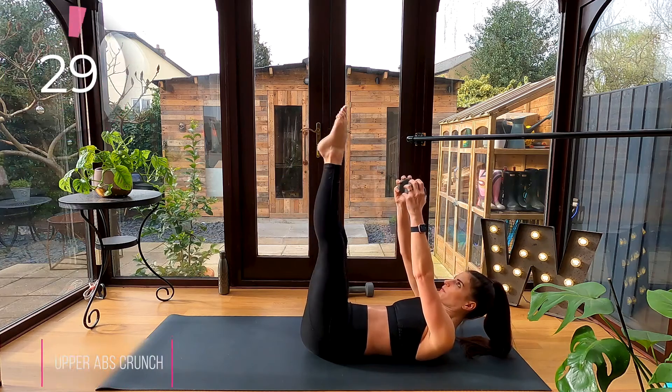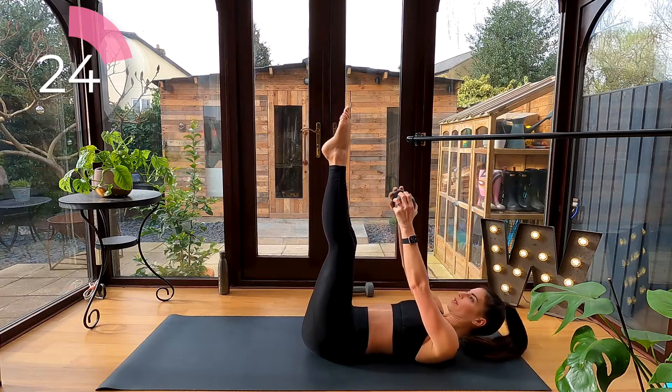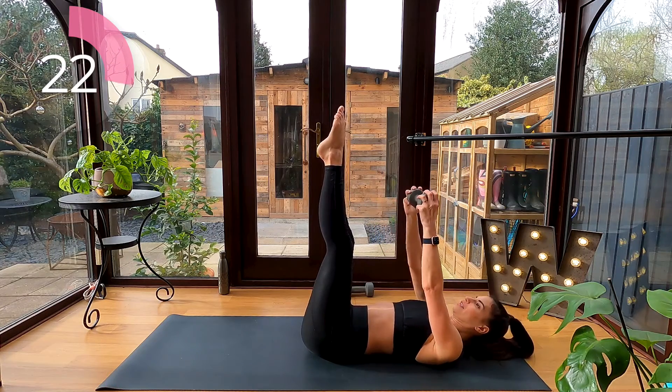Upper abs crunch: extend your legs up to the ceiling and take tiny little pulses, curling your shoulder blades just off the floor, reaching that dumbbell up to your toes.